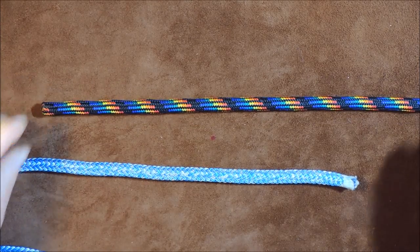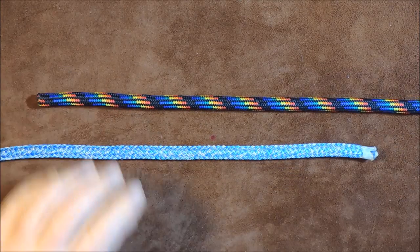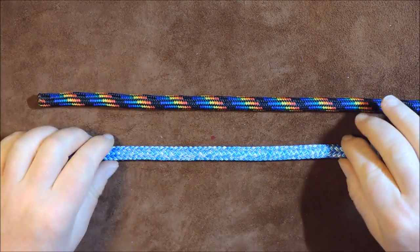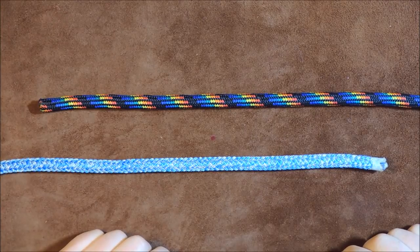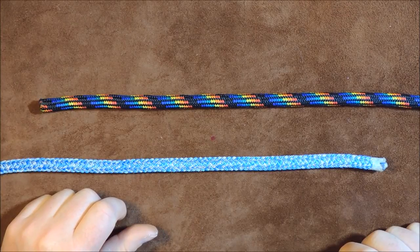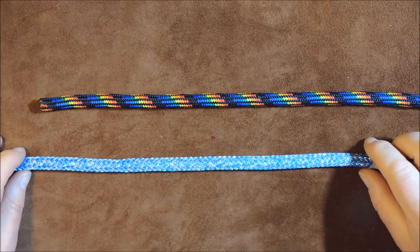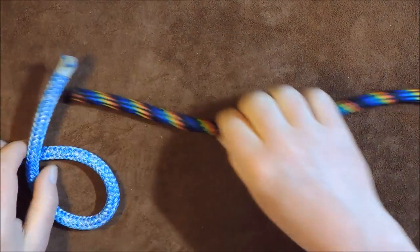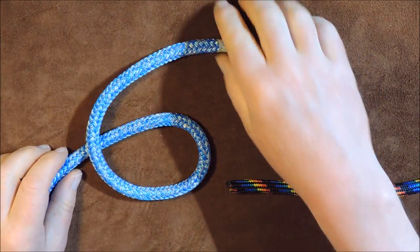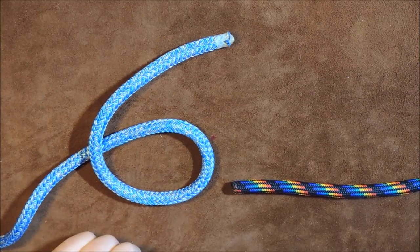The first way of tying the Zeppelin bend is the on-the-table method, so you can see how the structure of the knot works. The first thing we do is remember the number 69. We get hold of one cord and form a number six — the working end is going over the standing end.